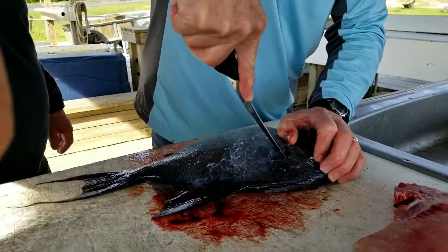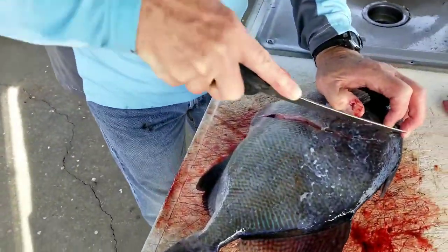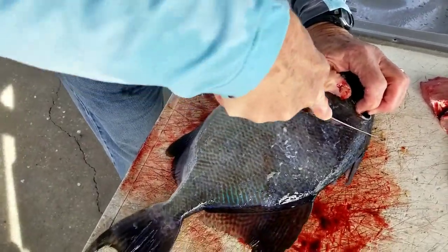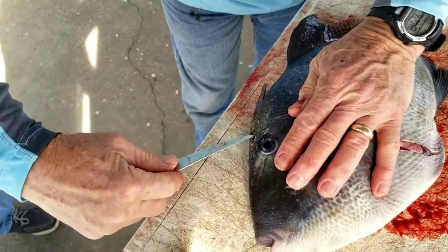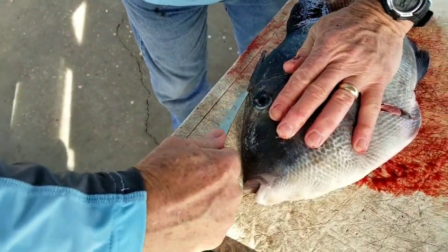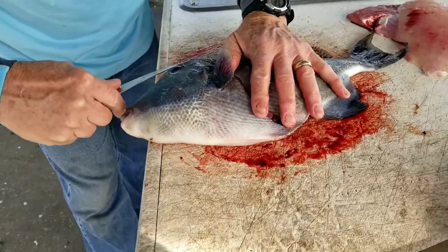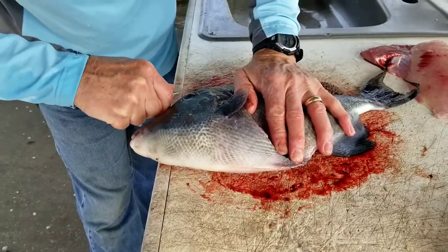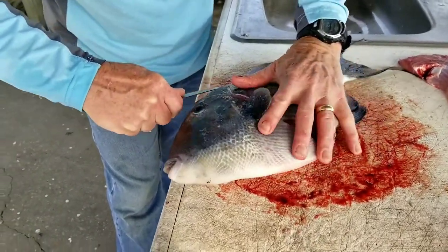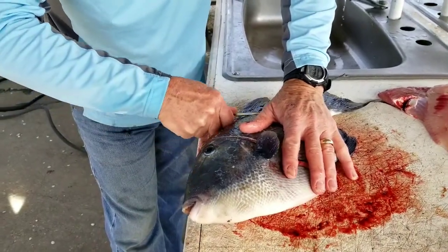So here we go from the beginning. He takes — as you see, he's cutting just underneath the skin, going right up underneath the skin, not cutting into the meat too much — just enough to where he can grab a hold of the skin and just peel it back.